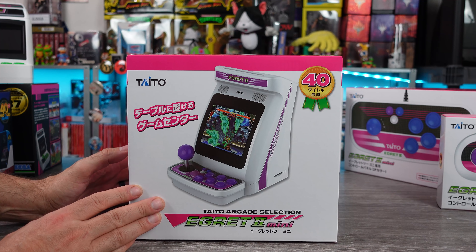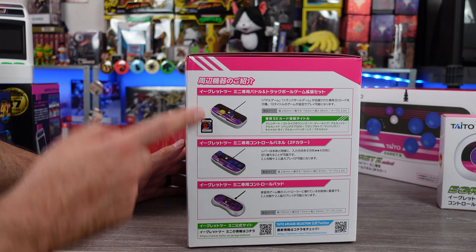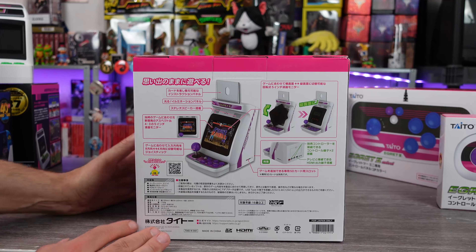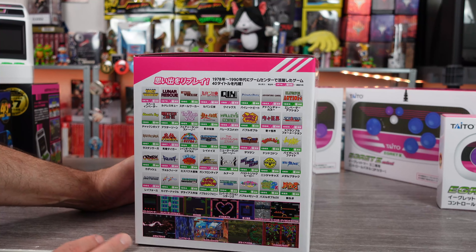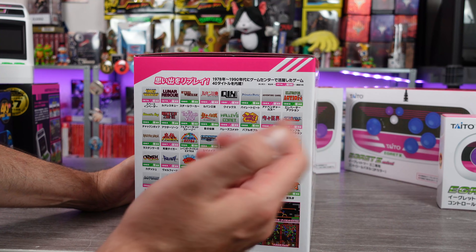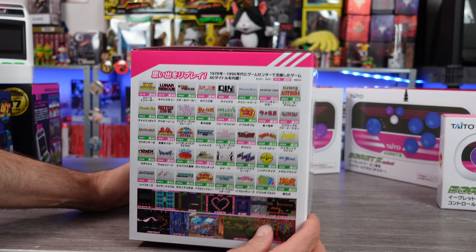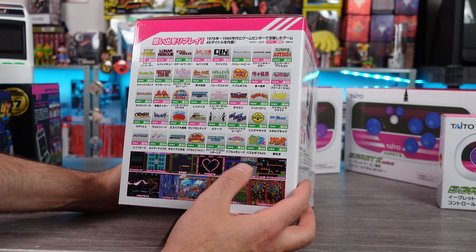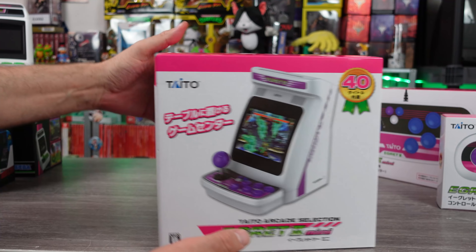This thing is looking pretty slick. 40 games built in. Here's the packaging, all the additional controllers. Just giving you an idea of what we're working with, taking a look at the packaging here. List of the games: Ninja Kids, Puzzle Bobble, Bubble Bobble. We got a lot of stuff here, man. Haley's Comet, Elevator Action. There's a lot of cool stuff here.